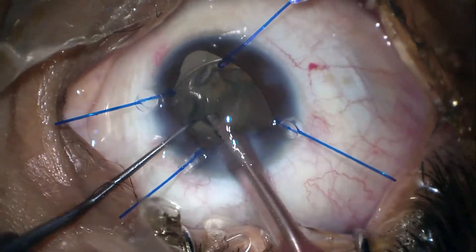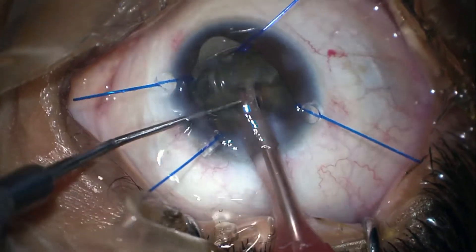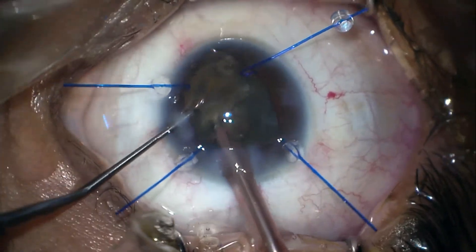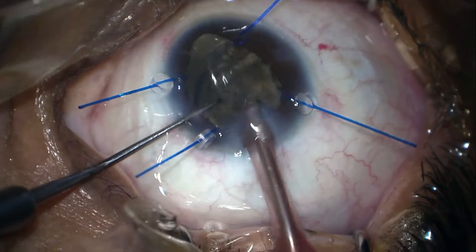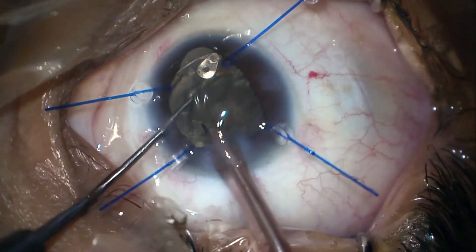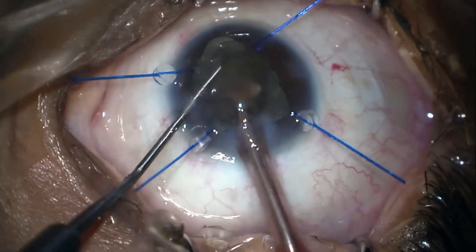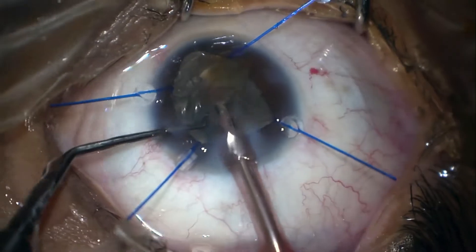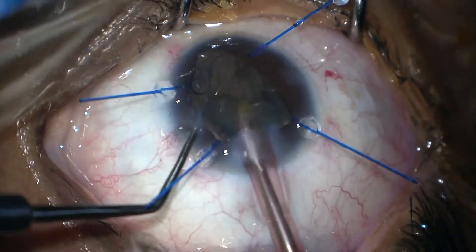It's very important to keep gentle — you don't want to create any posterior capsular rupture at this time. Gradually the nuclear fragments are coming out. Here we are removing the last few fragments of the nucleus, and now we have removed the last fragment.